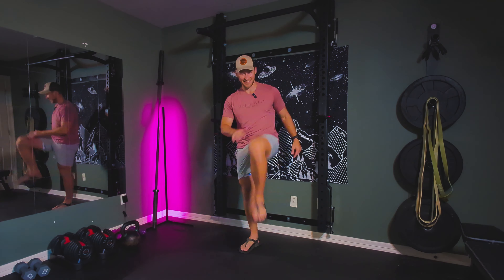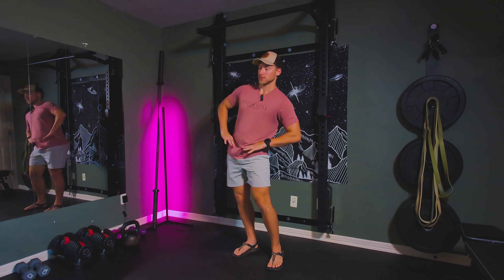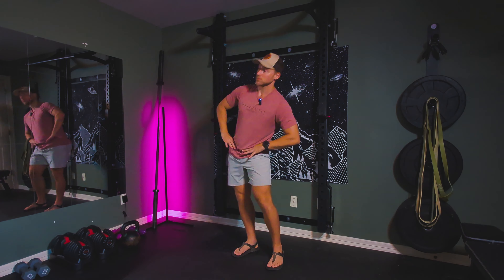Let's take the hips in real big circles out and around — one direction. And let's take it the other way.